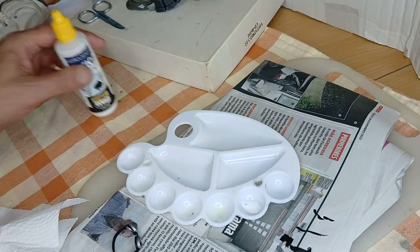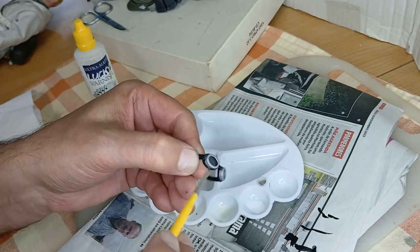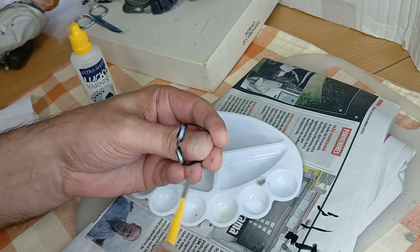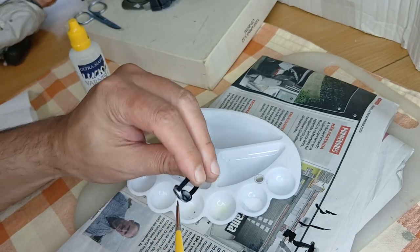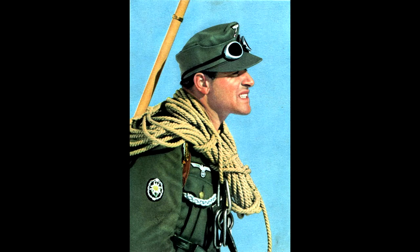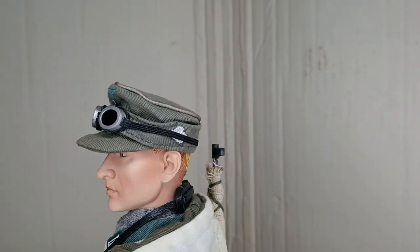To finish, I used an ultra matte varnish to balance the shine and seal the paint. And this is the final result — what do you think? Is it better, or do you think the original goggles were just fine? Please let me know in the comments. This is also the end of this video, thank you for watching.